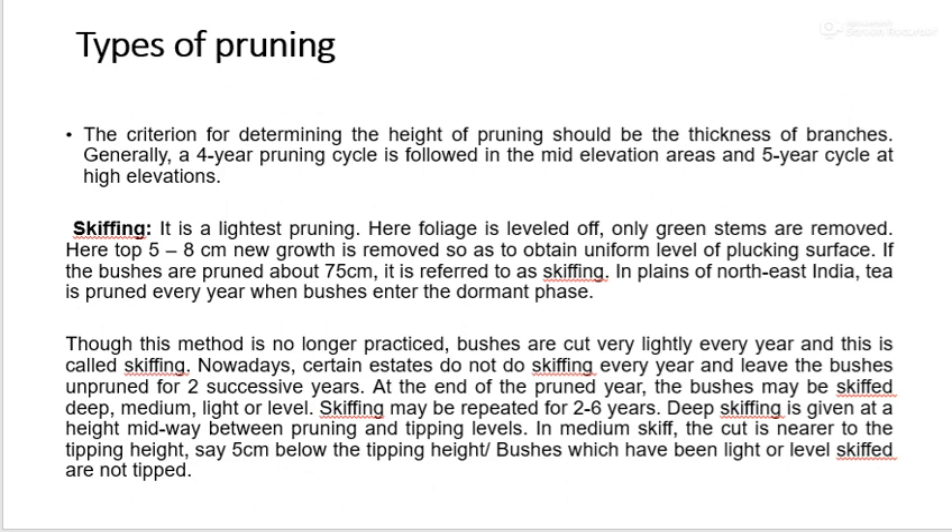Nowadays, certain estates do not skip every year and leave the bushes unpruned for 2 successive years. At the end of the pruned year, bushes may be skipped deep, medium, light, or level. Skipping may be repeated 2 to 6 years. Deep skipping is given midway between pruning height and tipping height. In medium skip, the cut is nearer to the tipping height, about 5 cm below. Bushes which have been light or level skipped are not tipped.